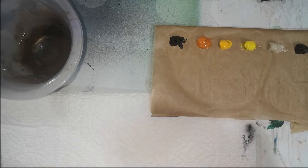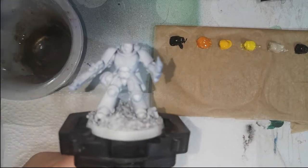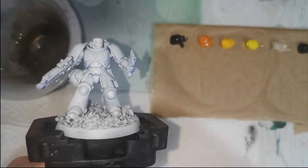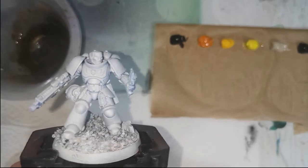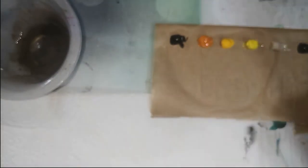Hello everyone, welcome to the next episode. Today we're painting an Imperial Fist — a yellow Space Marine. I know yellow is a color that's quite awkward for a lot of people, so I thought I'd go over how to do it with oil paints and how it can be done quite easily in fact.